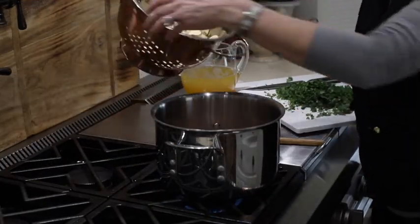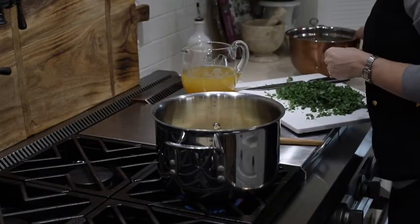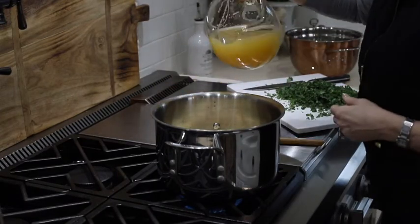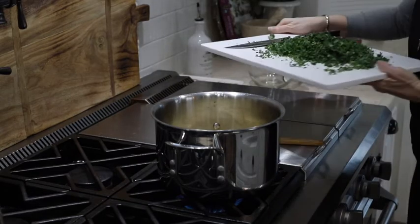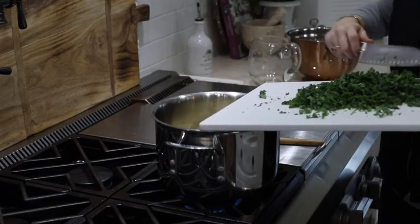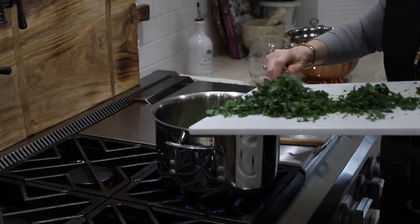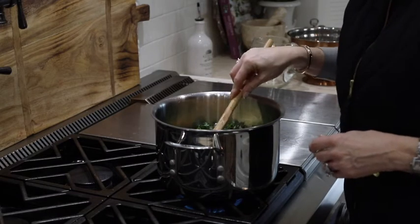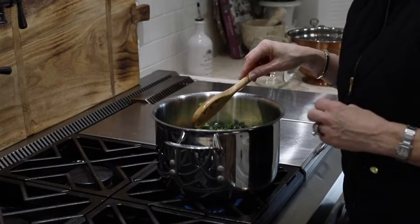Now that the sausage is cooked down, I'm going to go ahead and add the sweet potatoes, the chicken stock, and the kale. I'm going to bring this to a boil and then turn it down to simmer and let it simmer for 30 minutes.